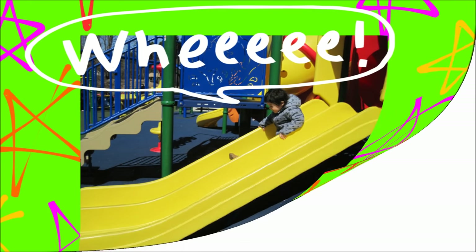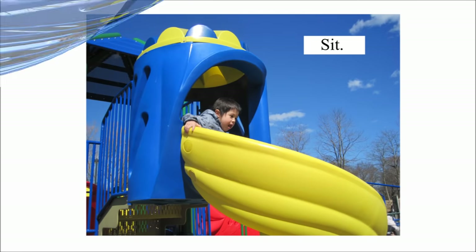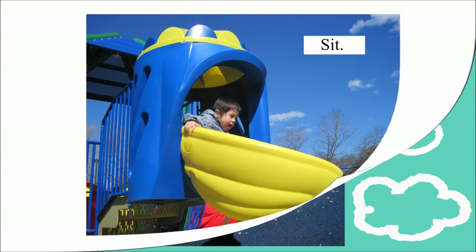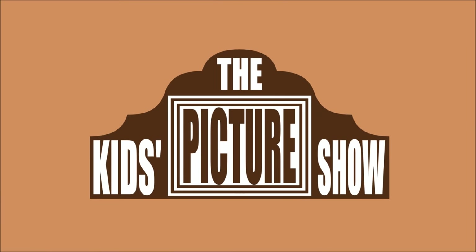Step 8: Wheeeee! Step 9: Again. Step 10: Go up. Step 11: Sit. Wheeeee! To be continued... Step 12: Watch the new system.